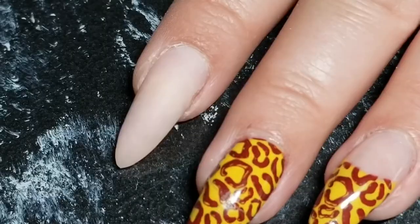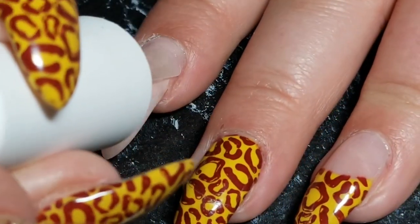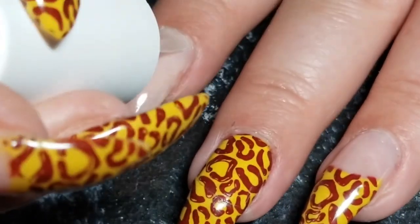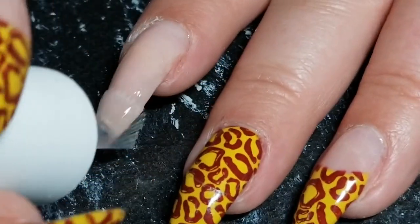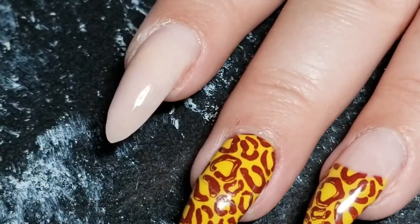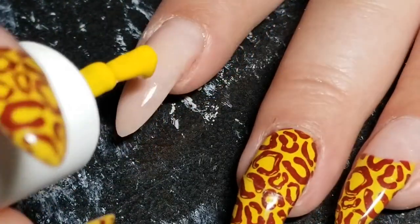I'm just gonna be applying my base coat, and for me I'm gonna be curing this for a minute in the light. But if you're using regular base, just let it dry before you move on. Then we're gonna move on to the yellow.